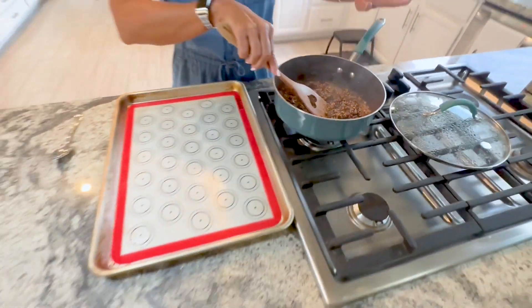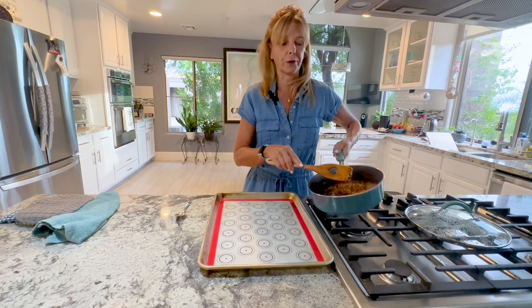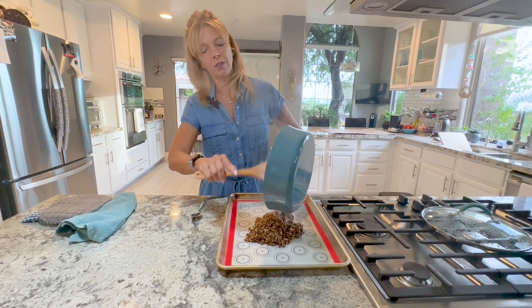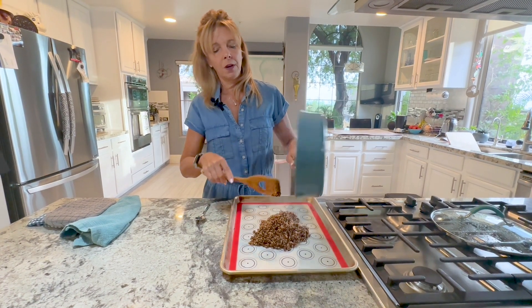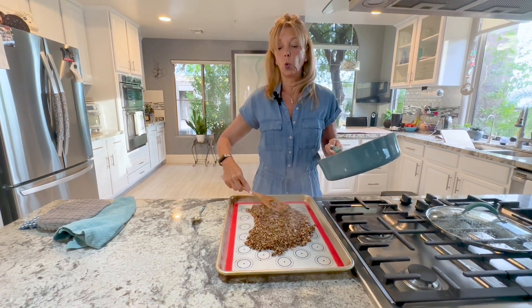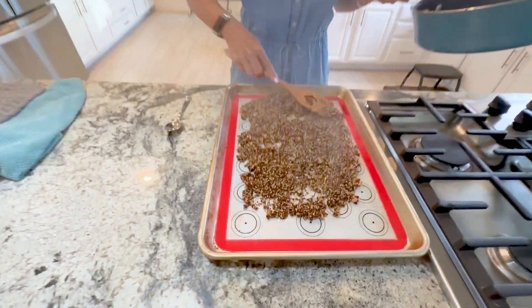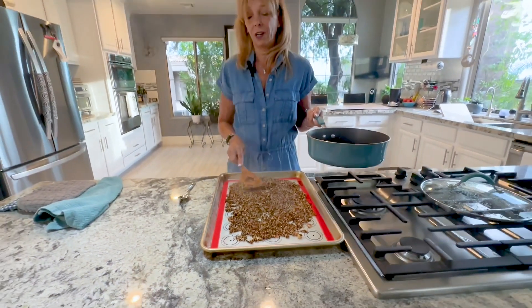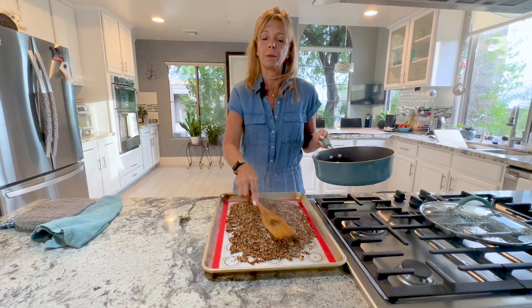At this point you have a choice: you can let it cool and sit here, you can put it into the refrigerator and let it cool. Or there's a quick and easy way, which is what we're going to do — we're going to pour the quinoa mixture onto a cookie sheet with a silicone baking mat or parchment paper, and spread it out so it cools that way. If you do this beforehand, you can just stick the whole pot in the fridge and use it tomorrow. As soon as it's cool, we're going to make the rest of the salad.